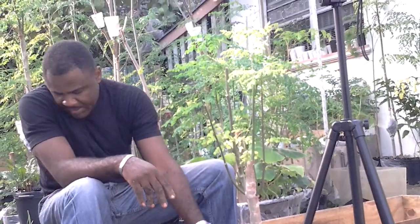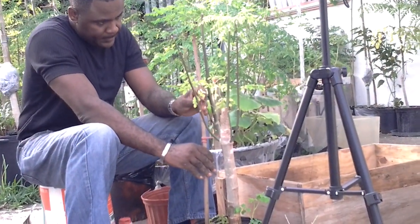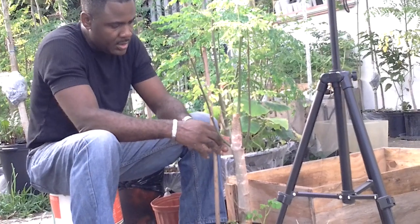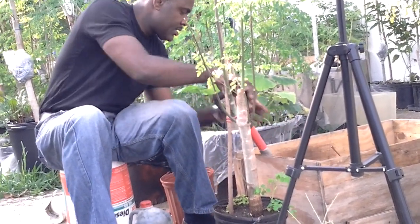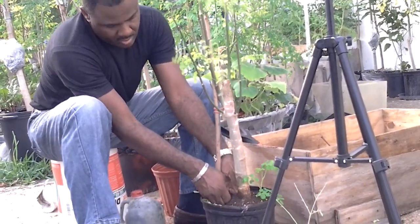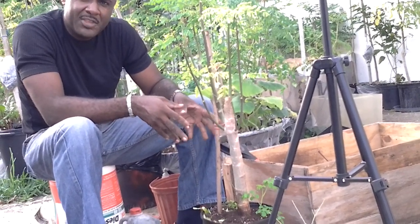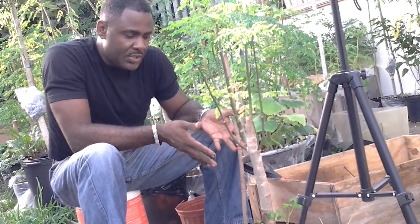You can feel the plant getting more stable. Now I will insert this and it will serve as a brace. And there you have it. Now I have another moringa plant that has the same properties of its mother plant. Apart from its roots, it's almost a year old. So it allows me to propagate and cultivate these things in leaps and bounds and to ensure the quality.